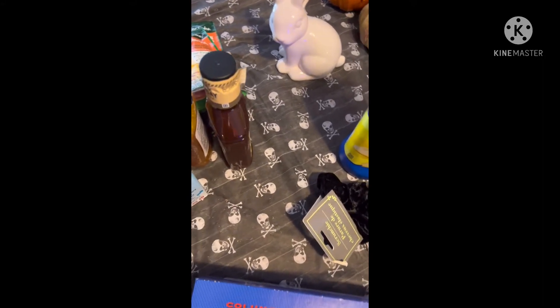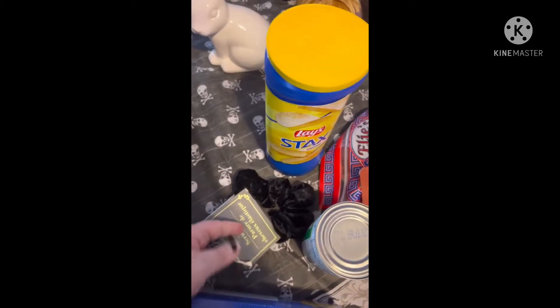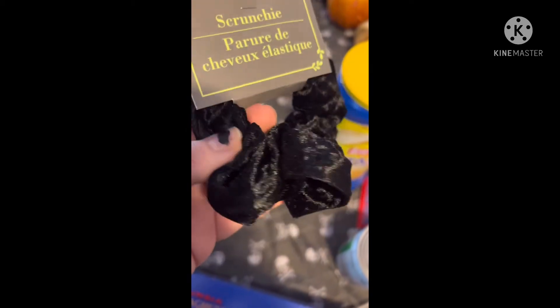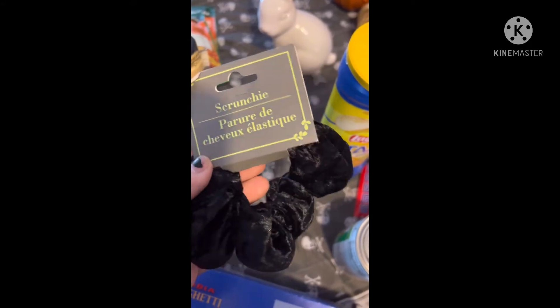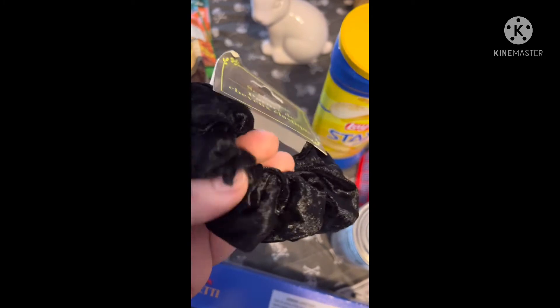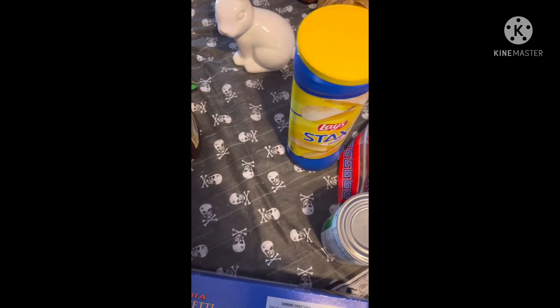Then I got one of these scrunchies — you can see it's like a really shiny velvet. I thought this would be really pretty for winter and Christmas, it's just really holiday-like. I got one in black.